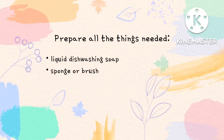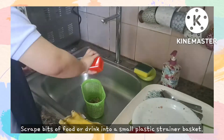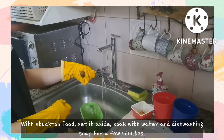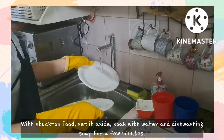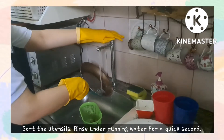Prepare all the things needed. Scrape bits of food or drink into a small plastic strainer basket. With stuck-on food, soak with water and dishwashing soap for a few minutes. Then rinse under running water for a quick second.